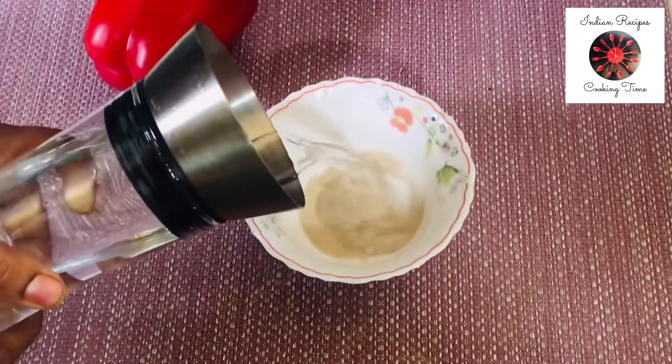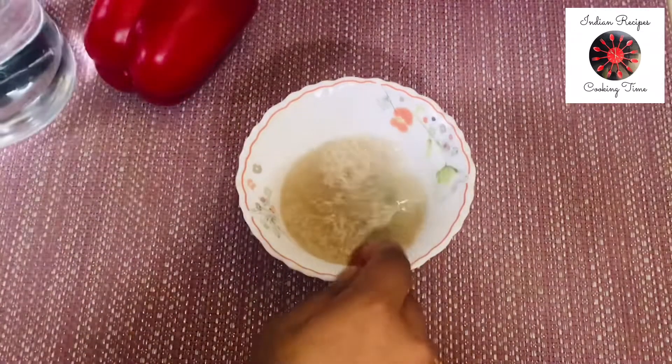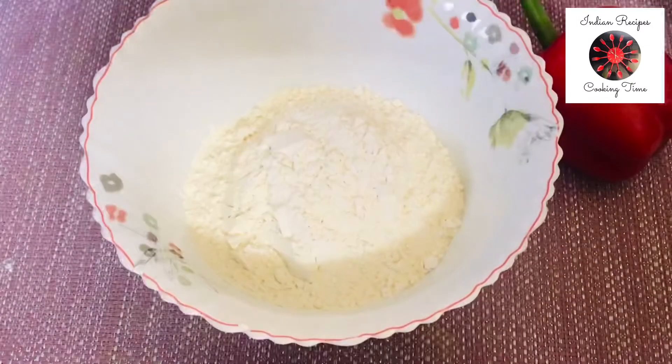First, add 5 grams of yeast. Mix it well. Add 10 minutes of yeast. Add 1 cup of yeast in a bowl. That's what we have done.